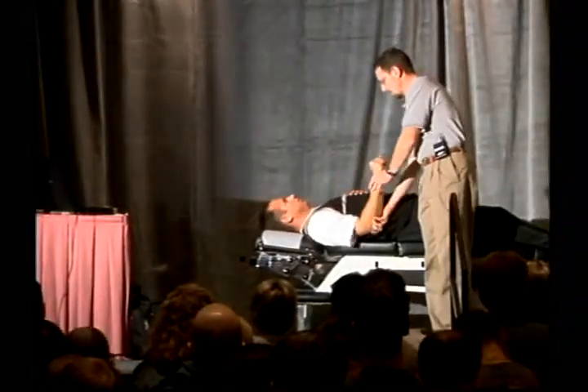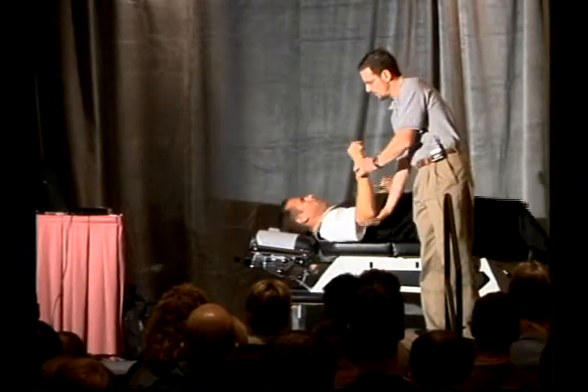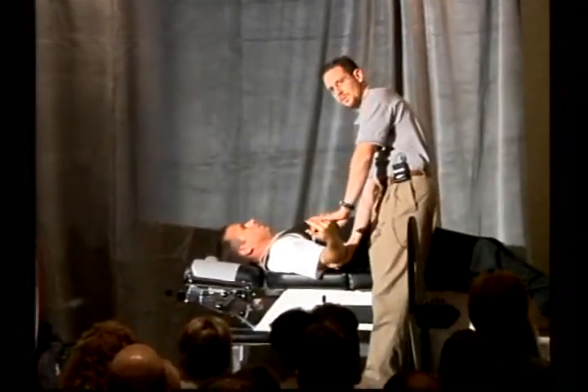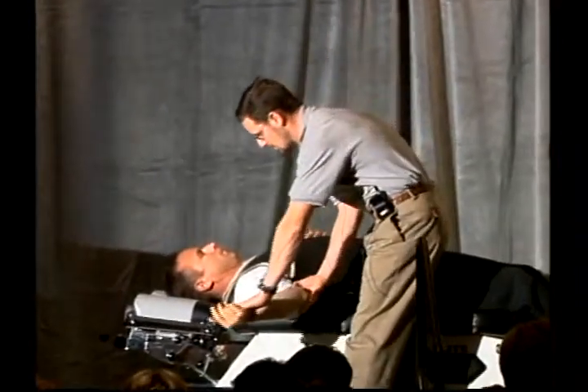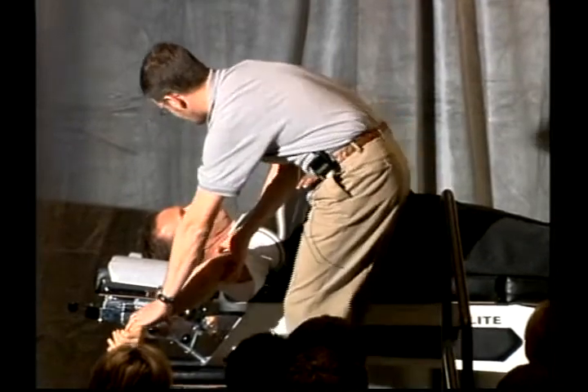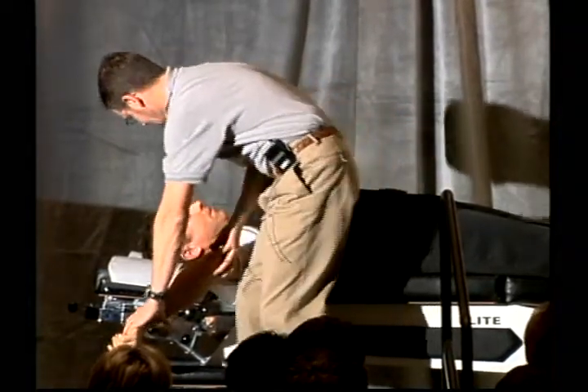So I take him in this position here, I'm going to externally rotate, then keep it at 90 degrees and let it drop down and keep going. Patient reports a little bit of pain. Where? On the back.